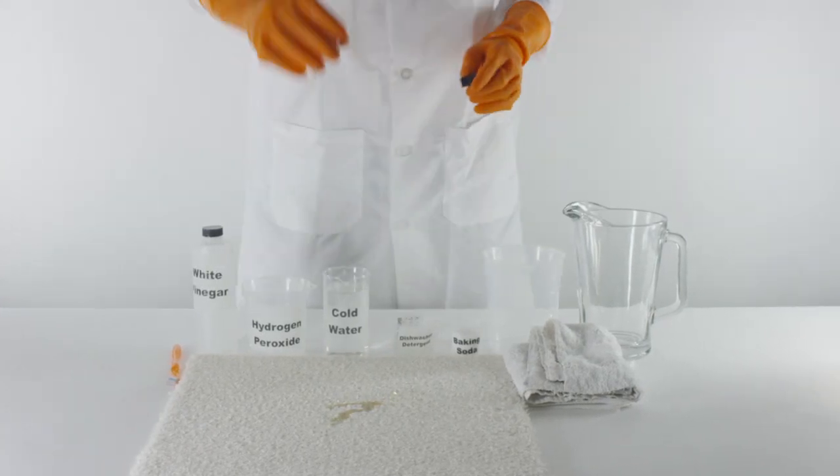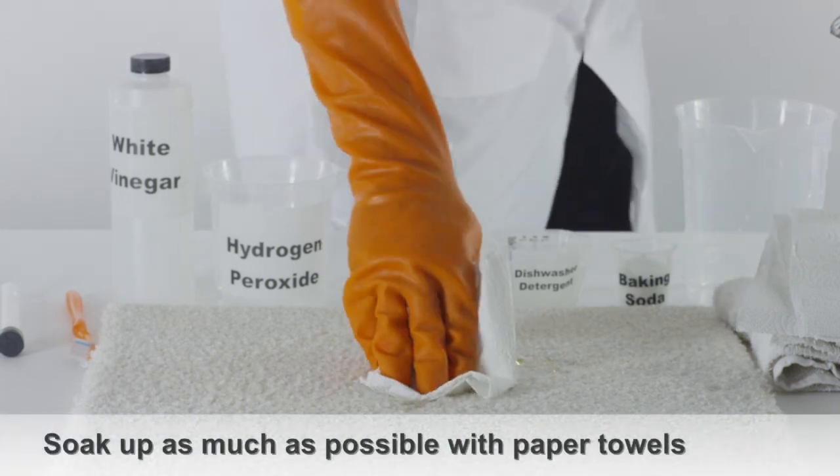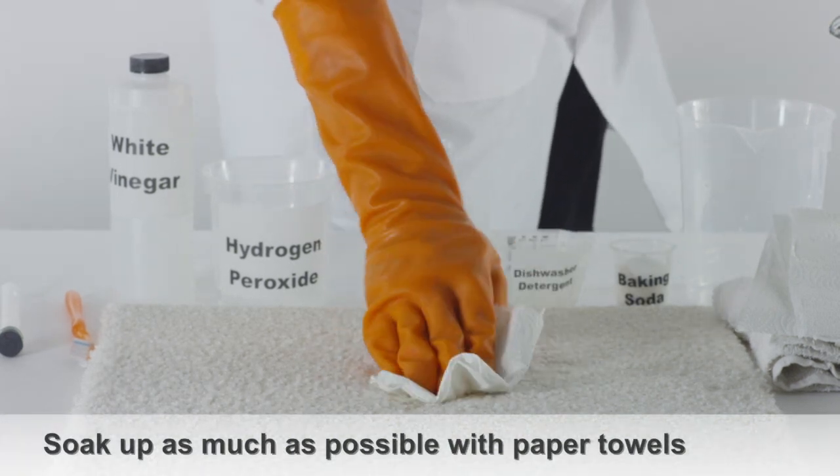How to get dog urine stains out of carpet. Soak up the urine stain using paper towels or a cotton cloth.